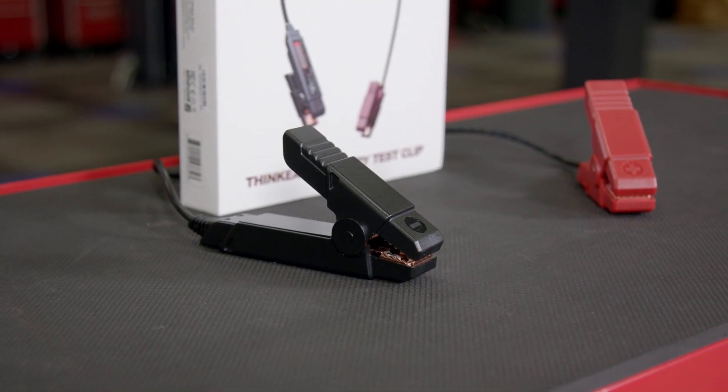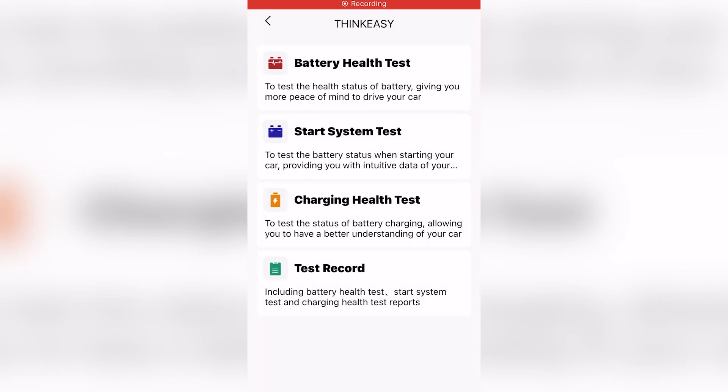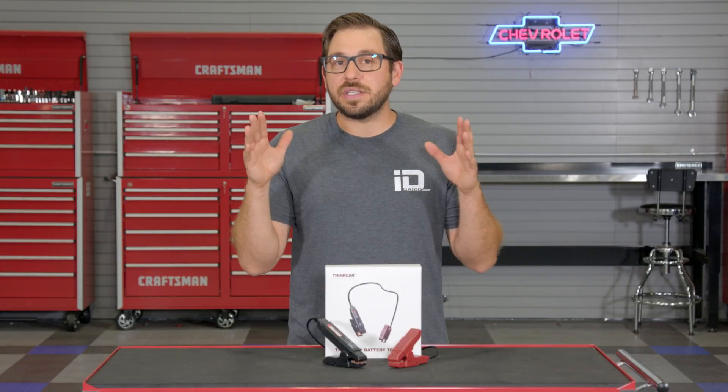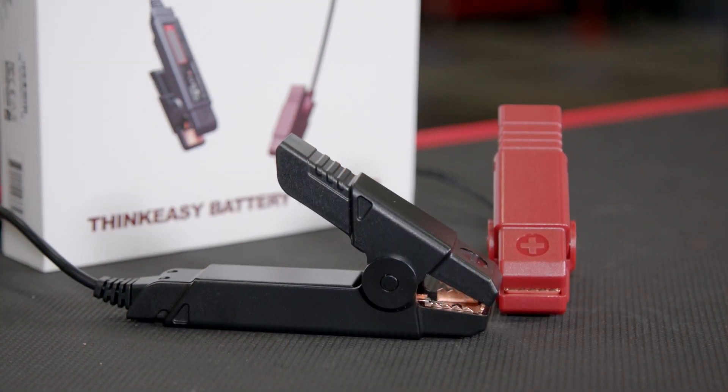With the tool paired to your phone, open the main menu in the app and you're ready to start testing. You can select from battery load tests, starting system tests, and even a charging system test by just clicking on the icon and following the steps on your phone. The results from any of these tests can then be generated into a report and sent to customers, which is a great feature for service writers and shop owners.